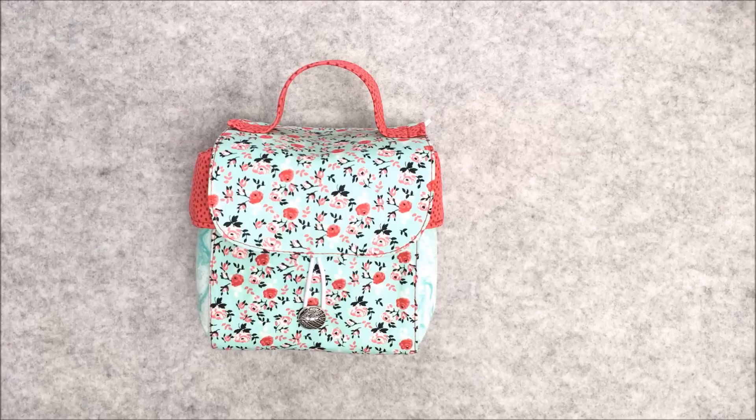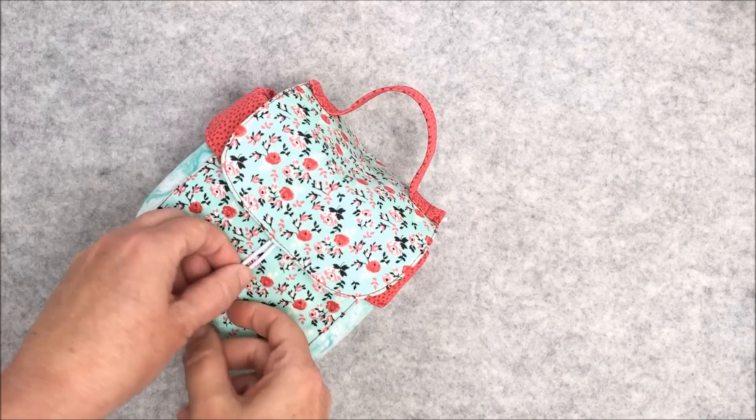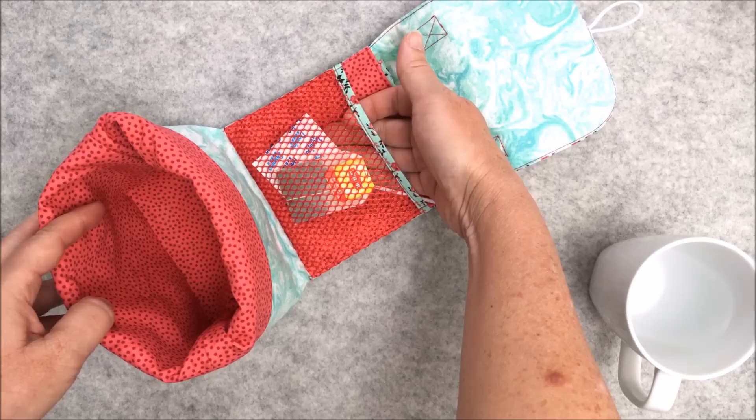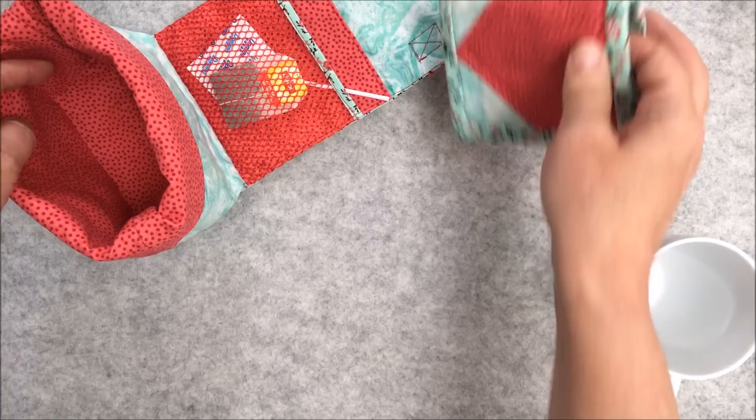Hi, Michelle from Birdcage and Thread here with a tutorial for a mug bag and a coordinating mug rug. This bag is great to take to sewing retreats and classes, or you can even take it to work as a cute desk accessory. It has a convenient carrying handle as well as a loop closure with a button. The inner bag keeps your mug safe and you have two inner pockets, one to hold tea bags and sugar and the back to hold the coordinating mug rug.